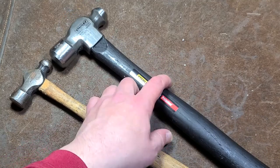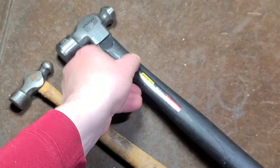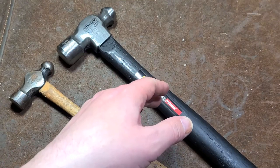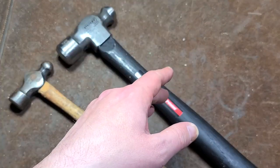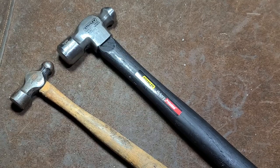Anyway, just wanted to make a little video about this Stanley. This is the 54016, a 16 ounce ball peen hammer. Really appreciate everybody watching and subscribing — and if you haven't subscribed, please do. Until next time, Katis Maximus out.